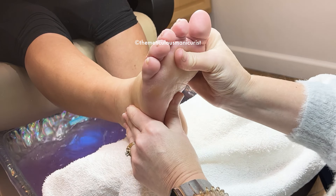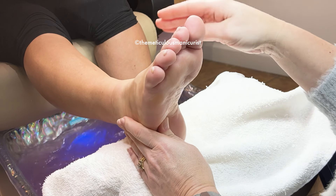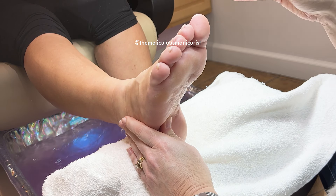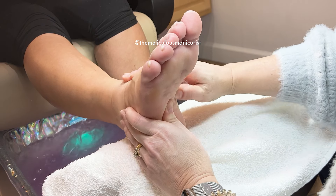It'll keep the skin surrounding it soft, so when the nail starts to grow, it can actually move and not run into anything and make another painful area.